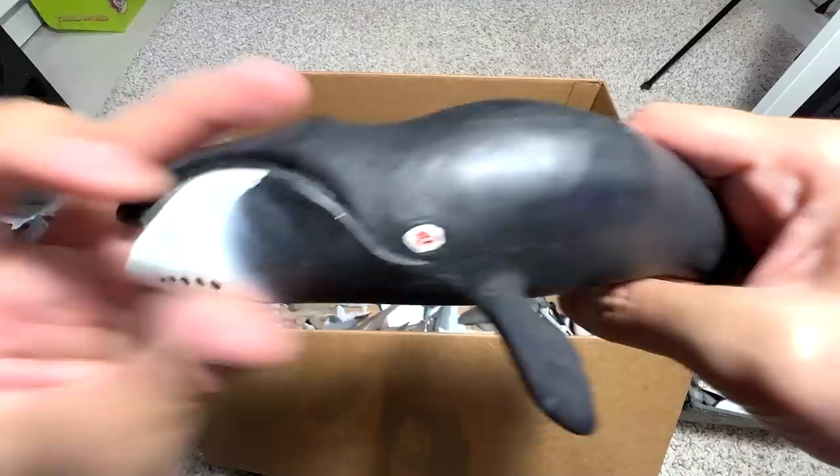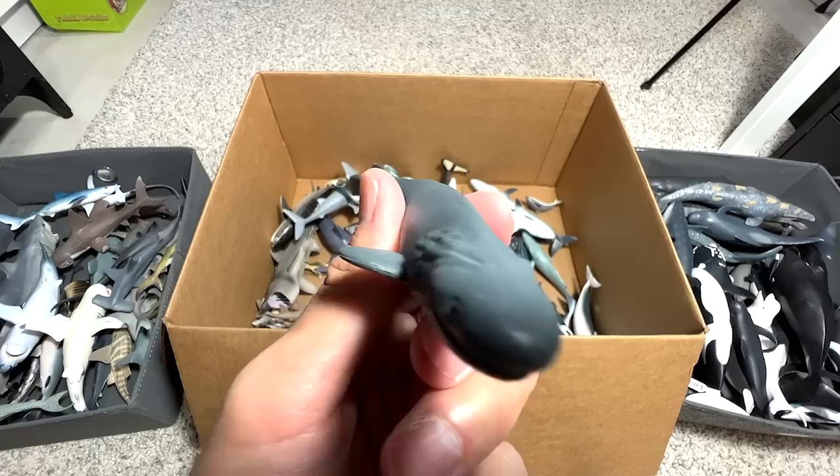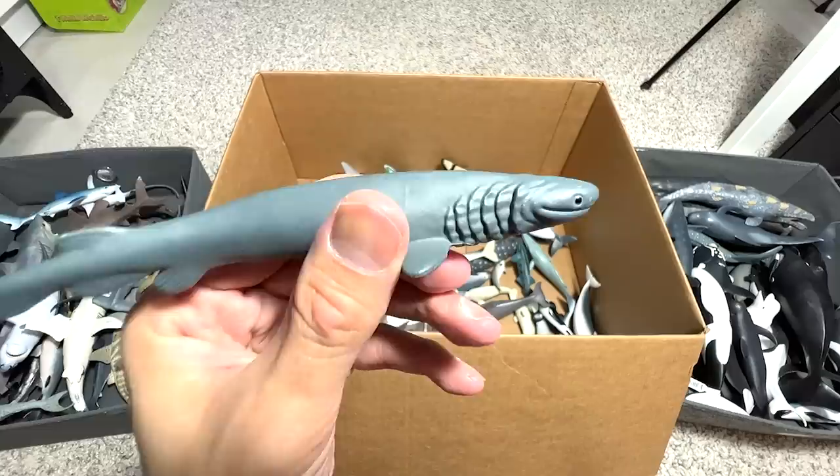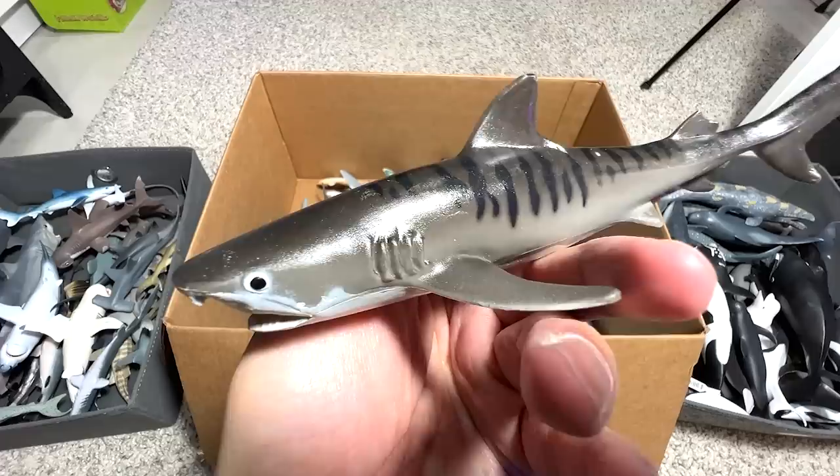We have another Bowhead Whale — easily recognizable by this curved-looking mouth or head. Let's see what else we've got. This is known as a Frilled Shark — I think it's one of the longest-living sharks. And this is a Leopard Shark — you can also call this a Zebra Shark since they are actually the same species. And this one is easy to recognize — it's a Tiger Shark.